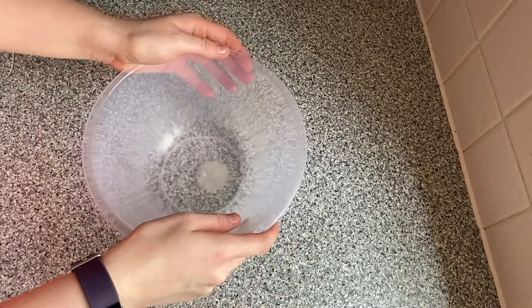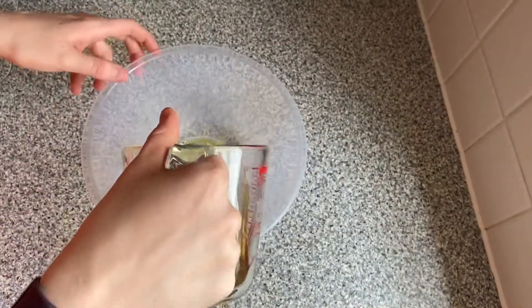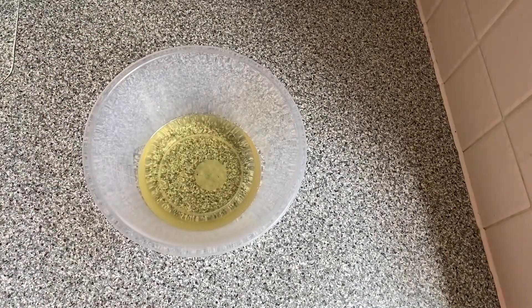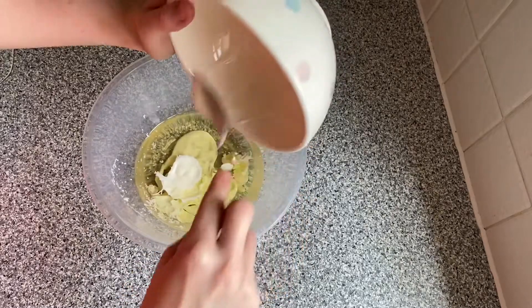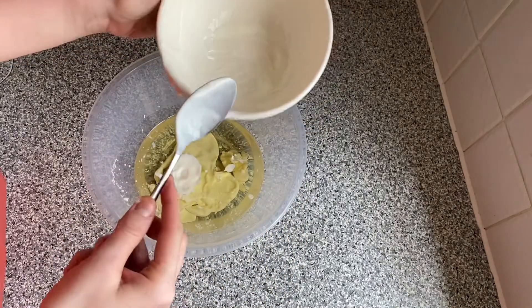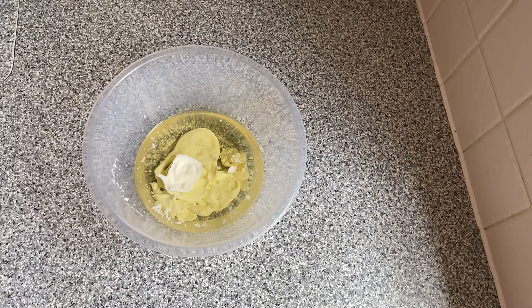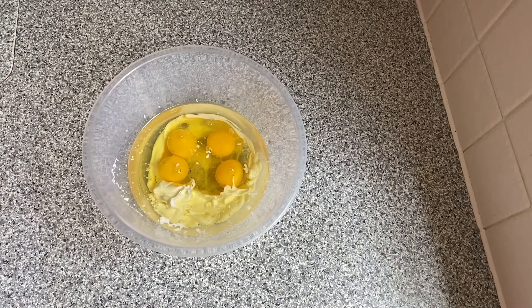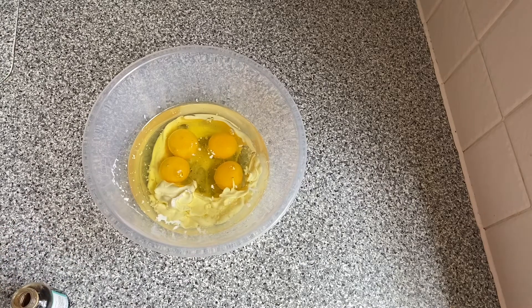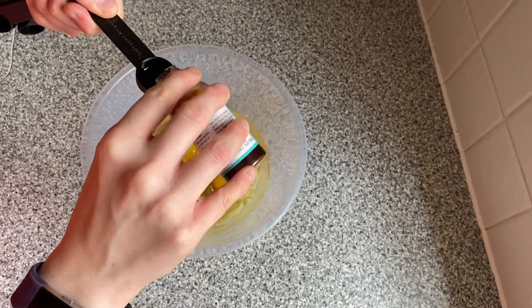First of all, in a small bowl we are going to whisk up all the liquid wet ingredients. You will need 230ml of vegetable oil, 100 grams of natural sugar yogurt, four large eggs — I've cracked them already — and then one and a half teaspoons of vanilla extract. So there's one and there's the half.